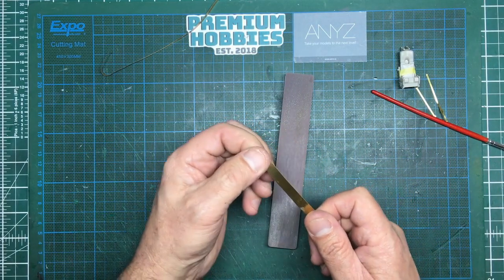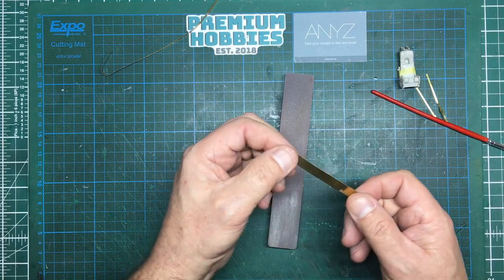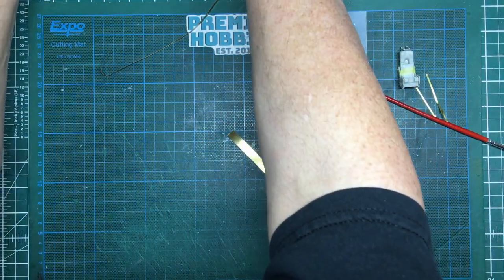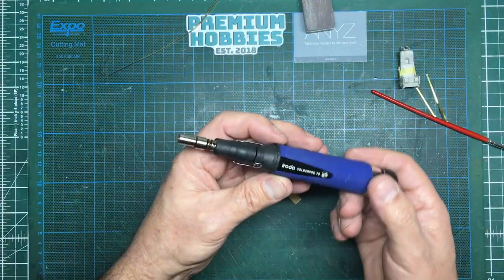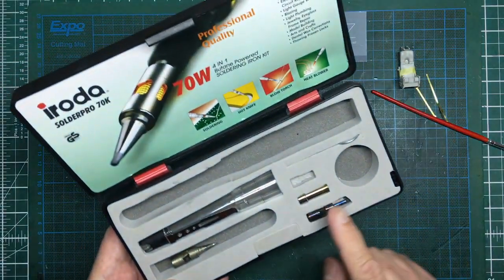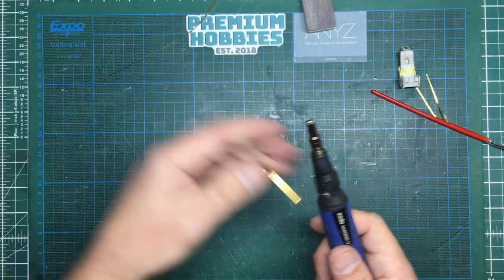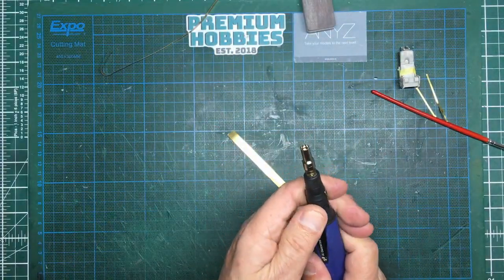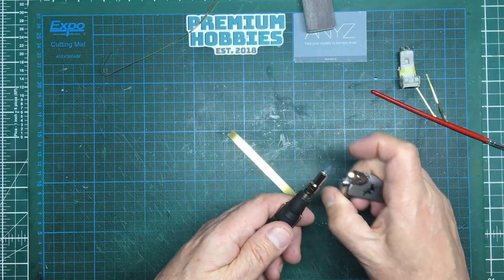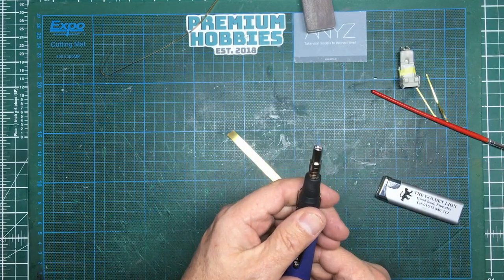For smaller brass I would use a candle, but because this is a bigger piece I need a blow lamp. I've got this — it's a Roda Solder Pro 70 — it comes in a lovely box with different ends on it. Highly recommend it; it's a really good little tool. I'm going to use the lighter that comes with it to light it.